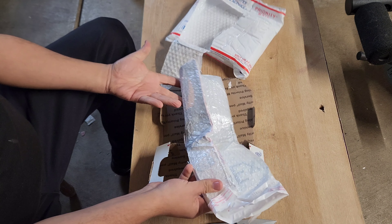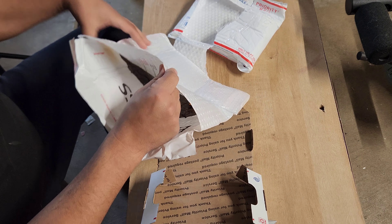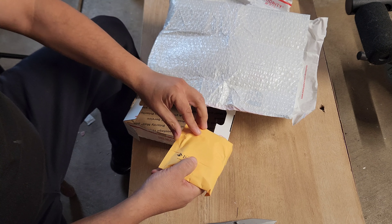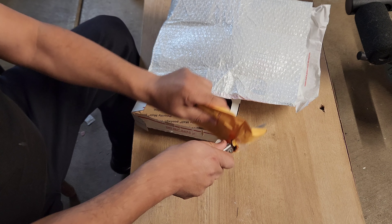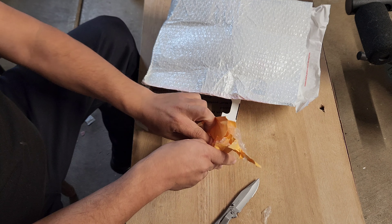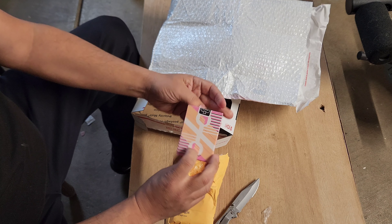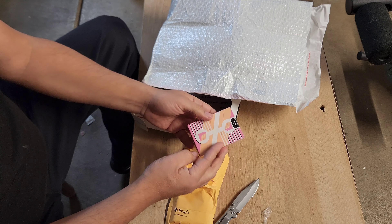Let's open this up right here. They put tape... oh my god. Playing cards — what are they thinking? Another bag? This is preposterous. Three layers. It's like a box in a bag in a bag in a box. I think they overdid it with the packaging. No wonder they charged me ten dollars.